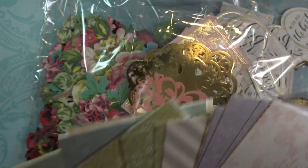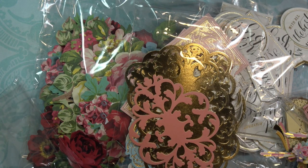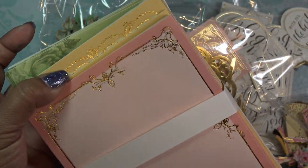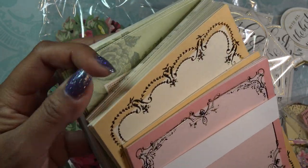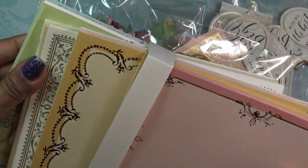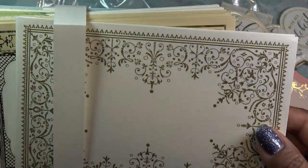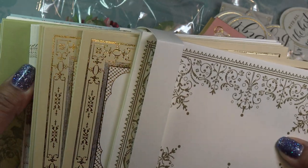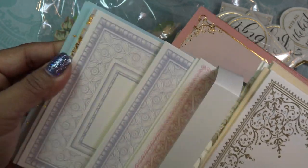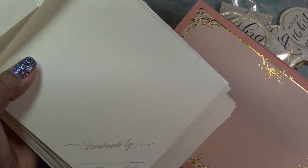There are a few more pieces. These are the card bases — really pretty. You can see the different colors and of course they all have their gold foil. Some of them have foiling, some just have a gold-looking stamp that's not shiny. Lots and lots of different colors. And these are card toppers with 'handmade by' on the back so you can sign it — they're just regular five by seven cards.